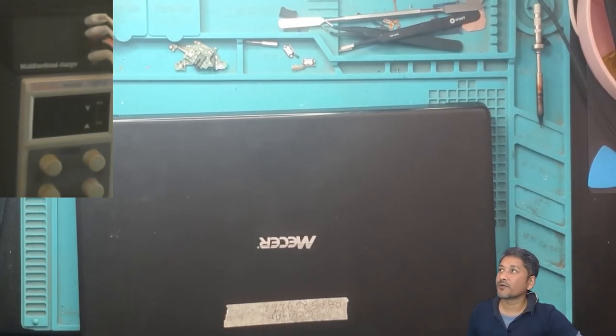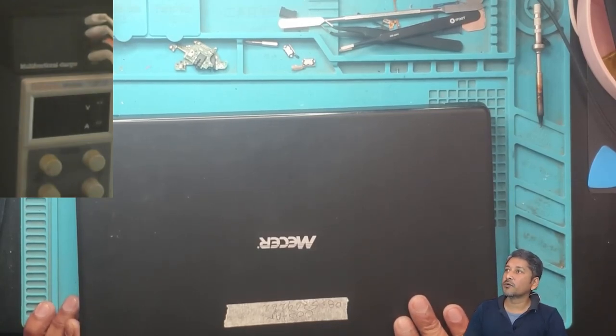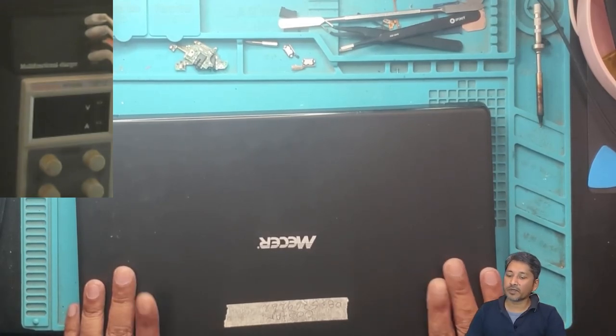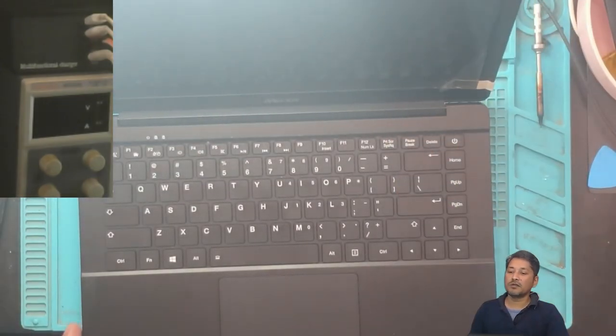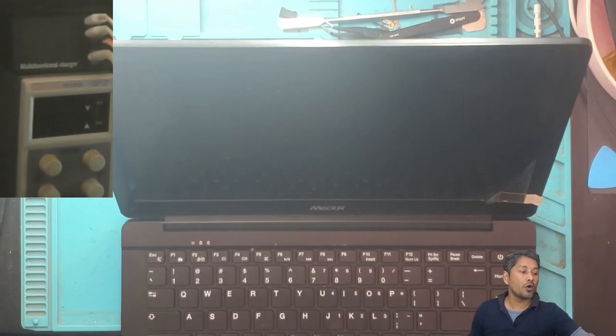Hey guys, what's up, I hope you all are doing great. Good morning from South Africa, it's about 25 minutes past 10 o'clock in the morning. The weather is great today in my town. I have a nice laptop here — the laptop came in for no boot, it doesn't boot.